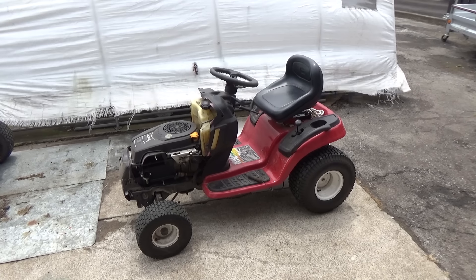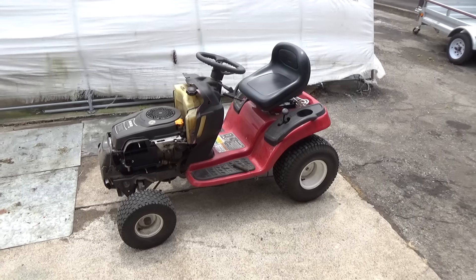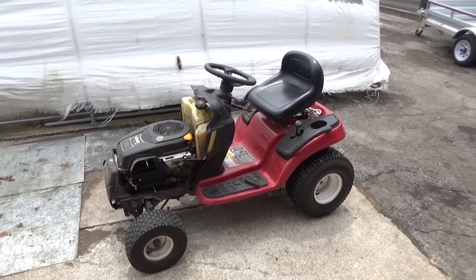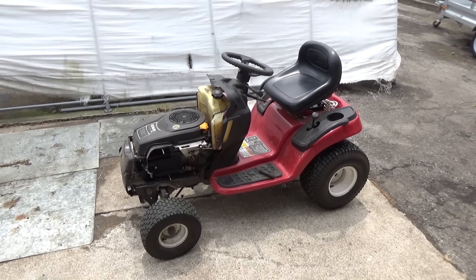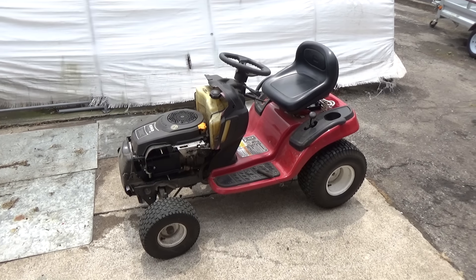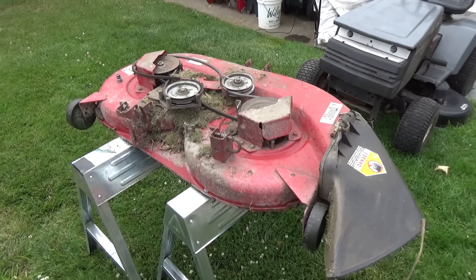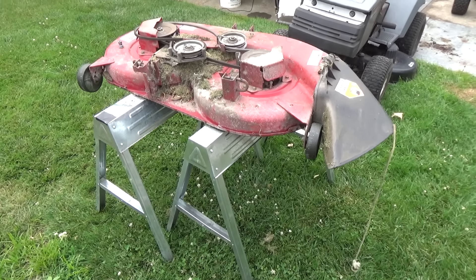How's it going everybody? Today I'm going to be showing you the importance of undercoating your deck or at least cleaning it — getting all the grass and debris clear from the top of your deck, scraping the underside, and also undercoating it. Today I'm working on a Toro LX 465. I've taken the hood off, the air filter cover, and I've also gone ahead and pulled the deck off. This machine runs great.